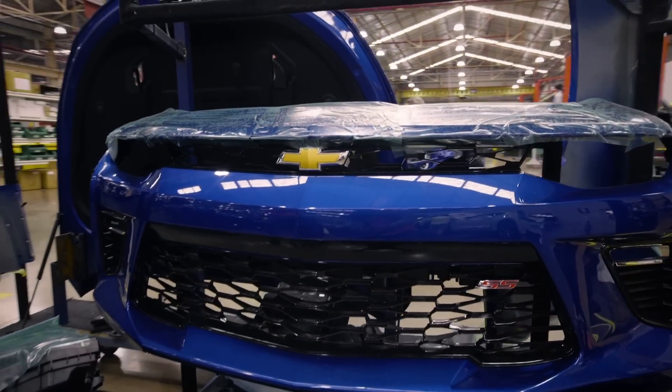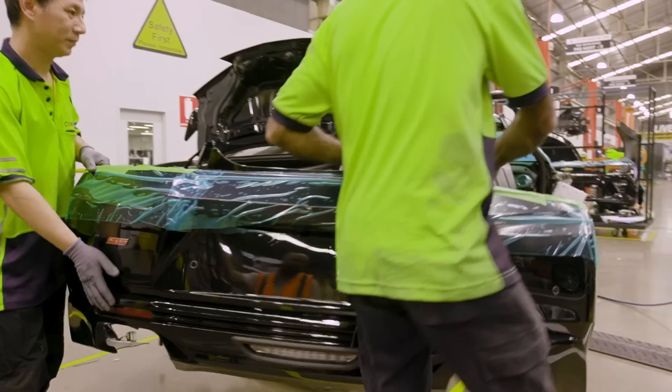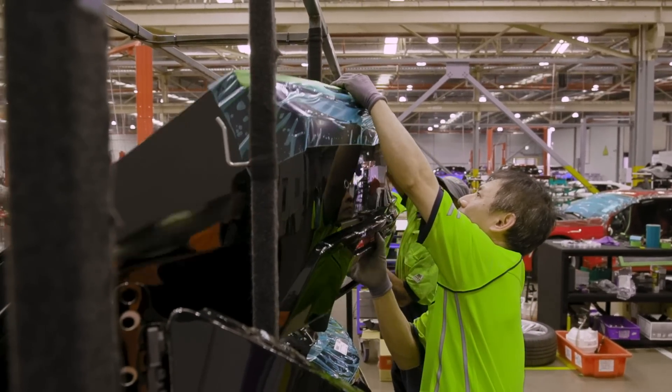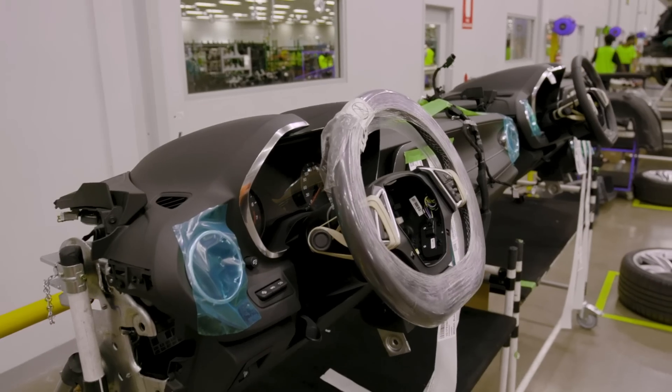We start disconnecting all of the engine components, we pull the front fascia off the car, we pull the fenders off the car, and then we move the car off that hoist and we pull the dash out of the car. The whole IP assembly comes out as one unit containing the heater box.